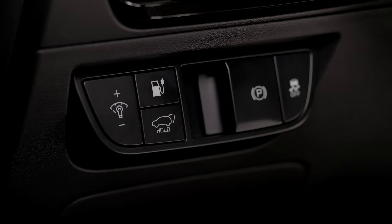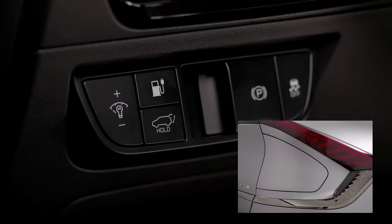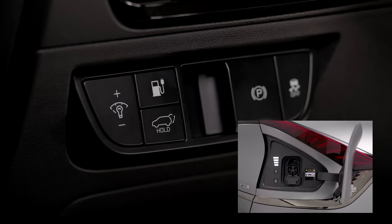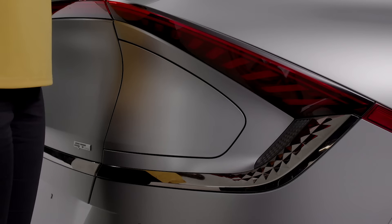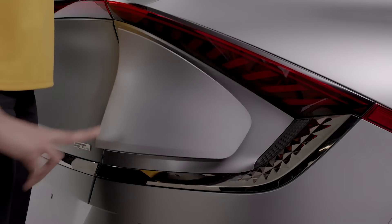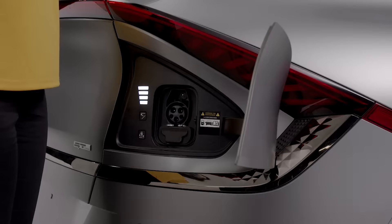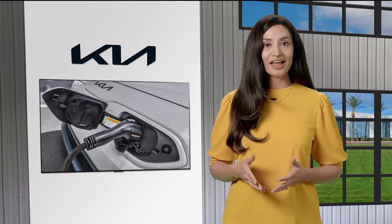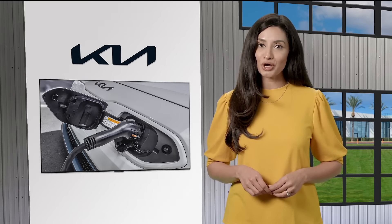The charging door can also be released from inside the vehicle by pressing the charging door open button. Outside the vehicle, if the charging door is not open, press on the center edge of the charging door. The location of the charging door varies from vehicle to vehicle, as well as where to press on the lid to open it.